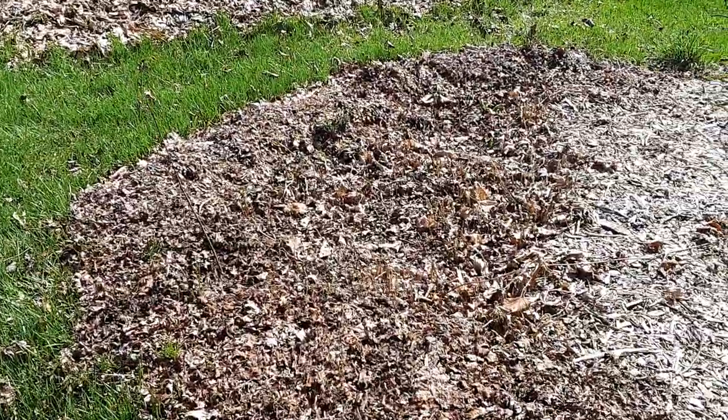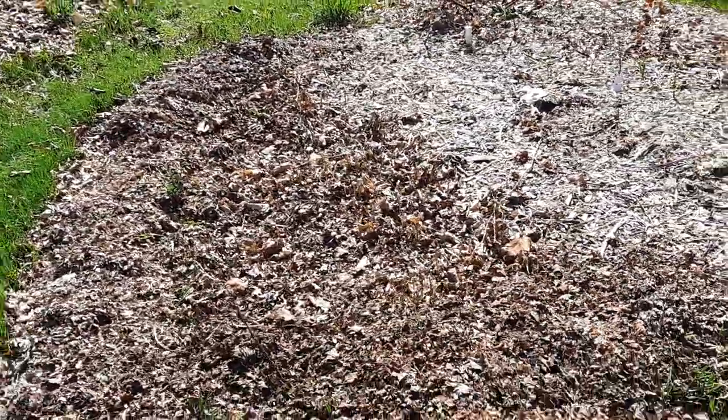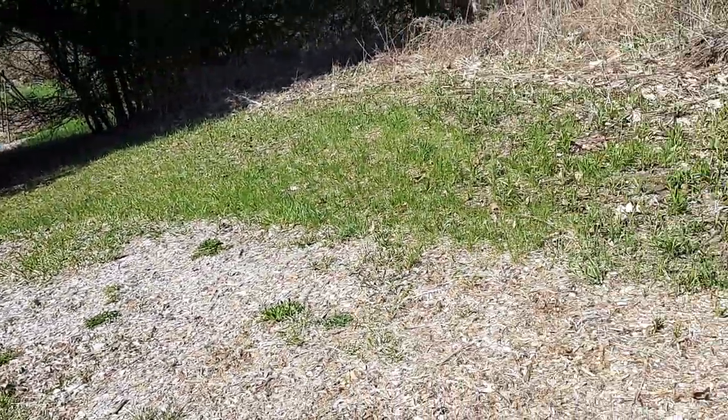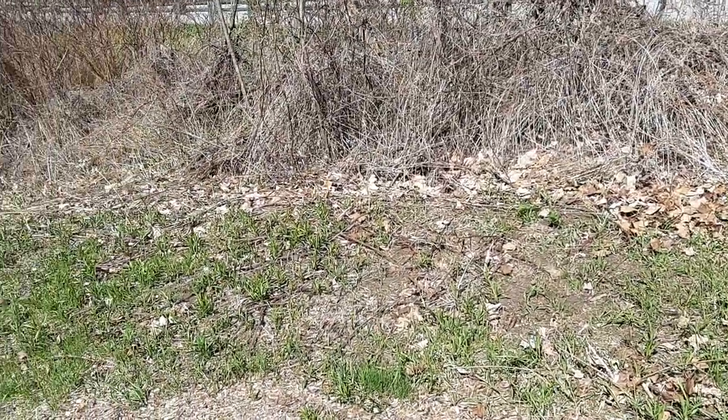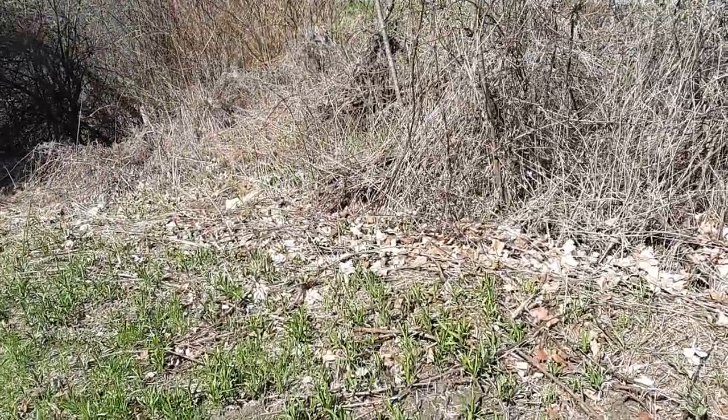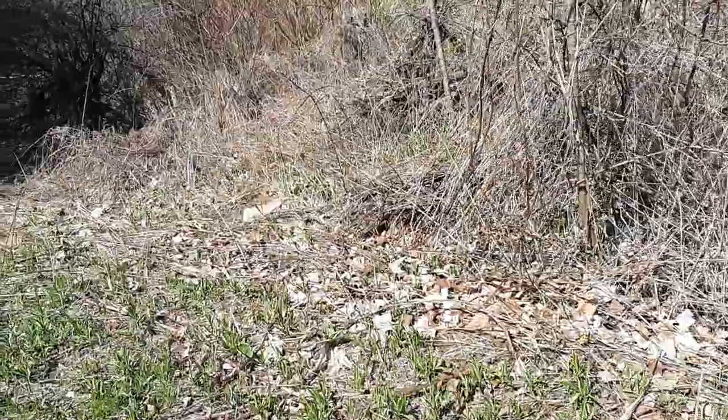Behind me we have the road edge and we have bunnies coming in from all this wild stuff. This is like my zone five - or maybe zone four - just because I haven't touched it yet. So this is where the bunnies all come in from - the pressure point entry is here.